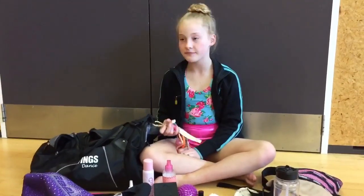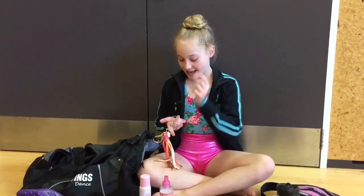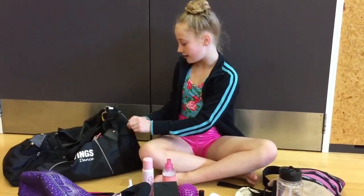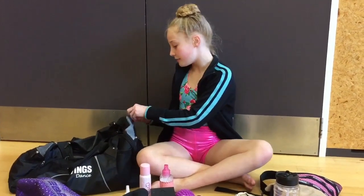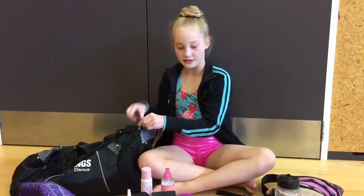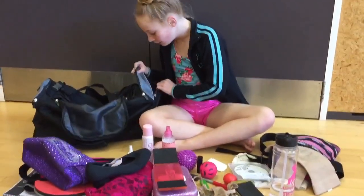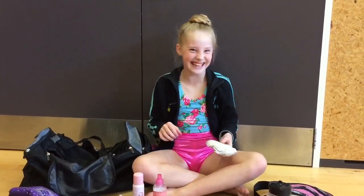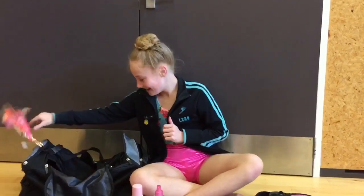On my bag I've got these — this is from Germany, my friend bought me a little cow key ring. This is from Tanya, Mad Mia. And this I got for my birthday. I cleaned my bag out the other day so there's not much in the pockets. Look at that — a stinky sock! Eww!